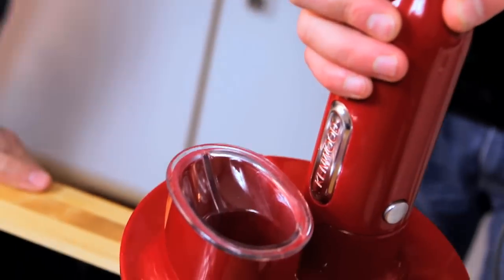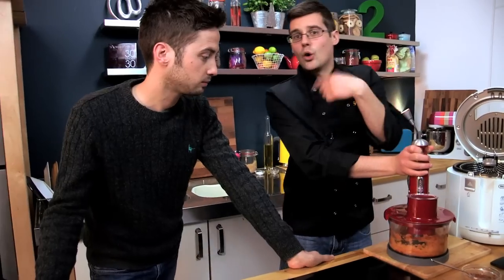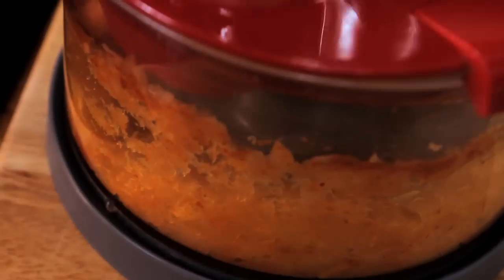Next up we're going to blend up our fish to a paste. You want to work with the fish protein — that's what makes these cakes kind of chewy. And that's our smooth fish paste, which goes into a bowl.